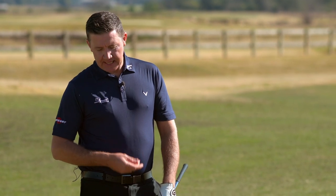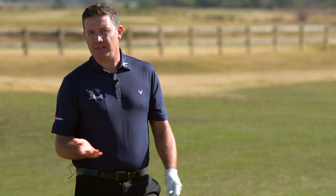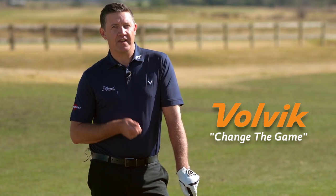Volvic have been manufacturing golf balls for over 35 years and they continue to evolve with each new offering to tour professionals and also to club golfers. As we see the collection of colours on display, it really plays testament to the company's slogan: change the game.